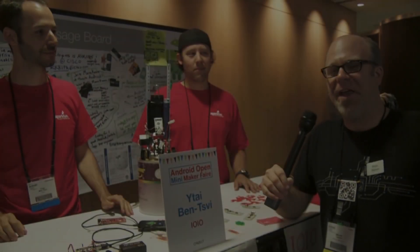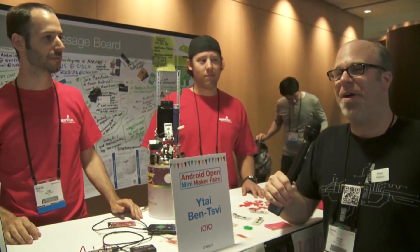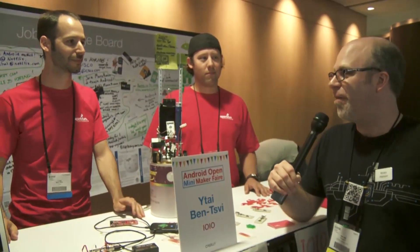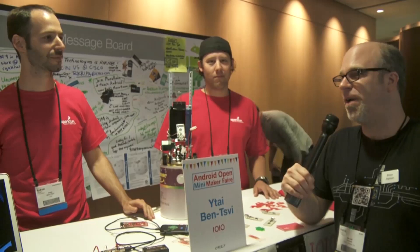Hi, this is Brian Jepson from O'Reilly Media, live streaming from Android Open. I have a couple of hackers here from the Android Open Mini Maker Faire: Itai Benzvi, creator of Yo-Yo, and Aaron Weiss from SparkFun Electronics.